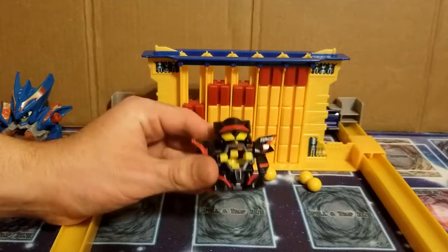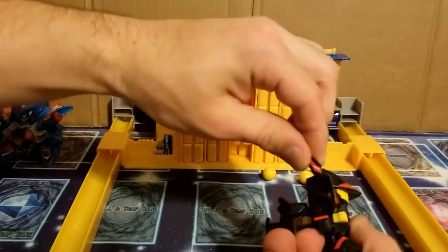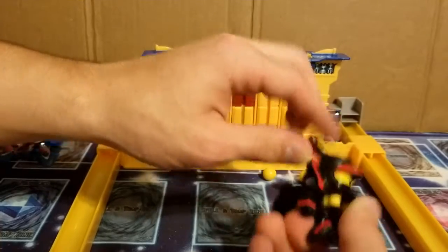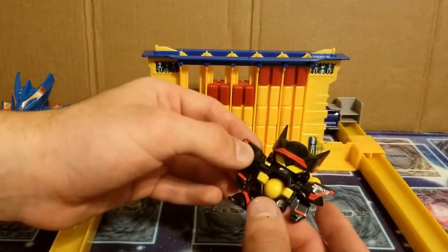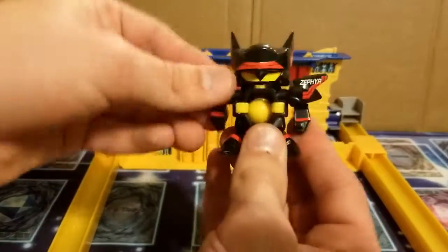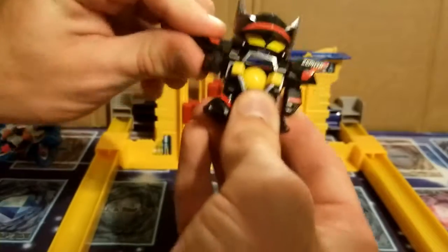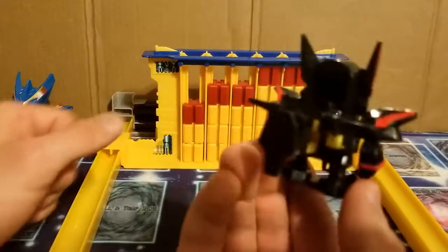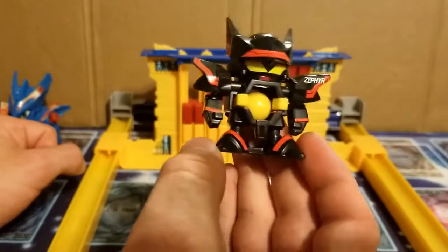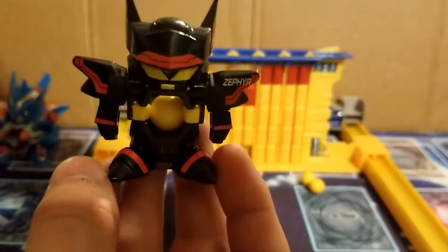I guess that's all I can really do with this guy. Let me put the ears on and have one final look at him before the camera turns off. I'll put a marble in him. Here's the articulation — is that the right word? Pretty much just the arms go back and forth, that's about it. So yeah, nothing really much else to do with this guy. I guess that's it for now — I'll see you in the next video.